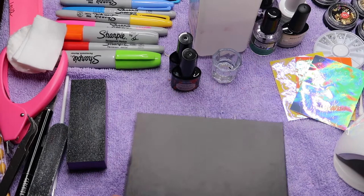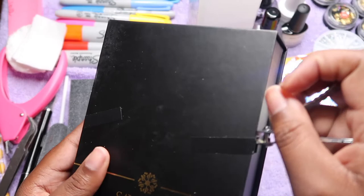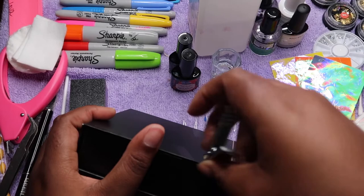Hey y'all, welcome back to another video — it's your girl Ebony Nicole. I have another collab here with Savi Land; I have their new diamond poly gel here in this box. They sent me just the one with the poly gel inside.